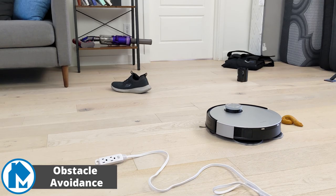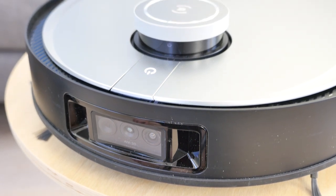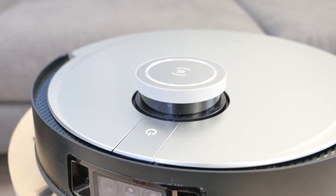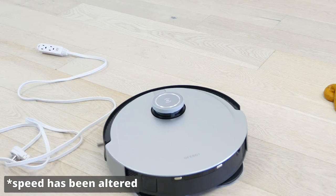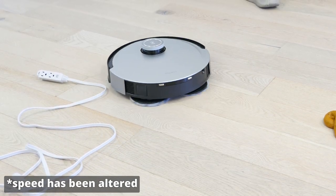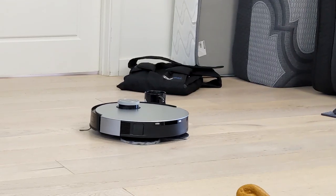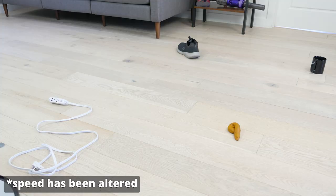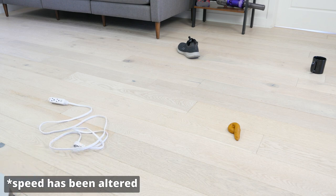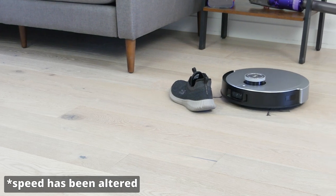Our obstacle avoidance test checks how well the DeepBot X1 Omni can navigate around everyday obstacles in its path. The robot utilizes an RGB camera and 3D structured light to identify objects and avoid them. To test these features, we placed a shoe, mug, cord, and some fake pet waste on the floor. We then ran the vacuum in the area and watched to see how well it avoided the obstacles. Overall, the X1 Omni did well and avoided all of the obstacles we placed in the direct cleaning path. In some cases, especially around the mug and cord, the robot would slightly nudge the object as it was navigating around it. Ultimately, this isn't a huge issue. However, it could be a problem, especially around more sensitive electronics like laptops and phones.